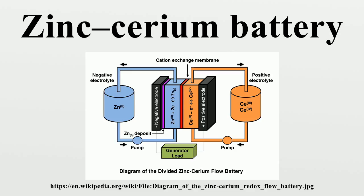Methanesulfonic acid is particularly well suited for industrial electrochemical applications and is considered to be a green alternative to other supporting electrolytes. At the negative electrode, zinc is electroplated and stripped on the carbon polymer electrodes during charge and discharge, respectively.